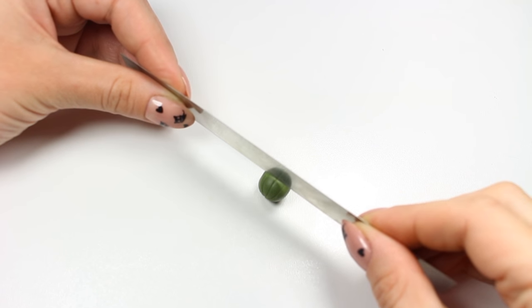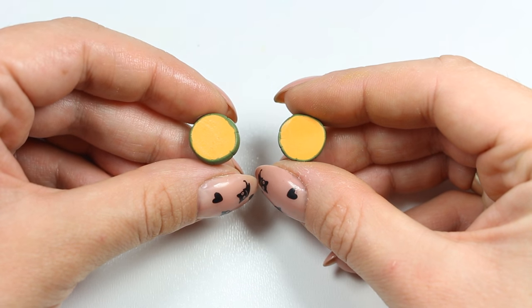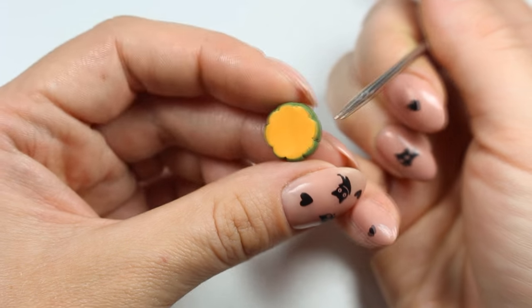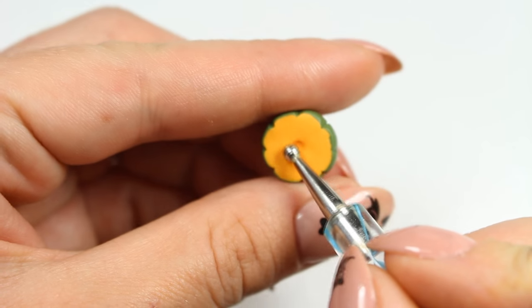Now I'm going to cut my melon in halves using the razor. Here I'm using my needle tool to reshape the edges of my melon halves ever so slightly, and next I'm using my dotting tool to create dimples on both halves.